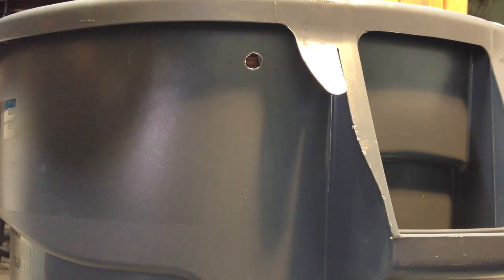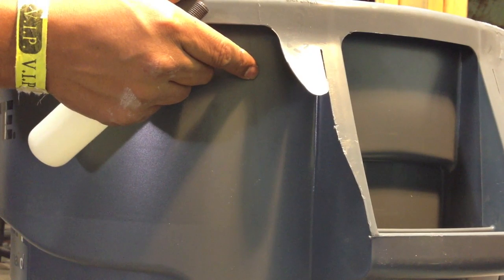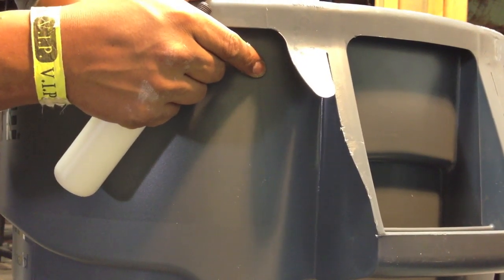I am going to clean the inside a little bit more. If you have a piece of sandpaper or something, you can always use it. In this case I am using my nails — good thing if you haven't cut them in a while.